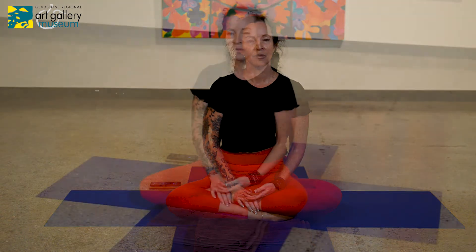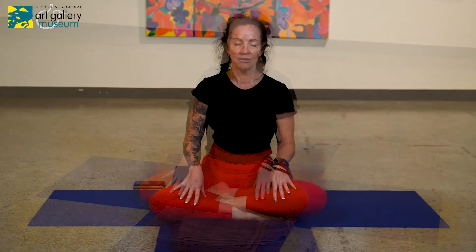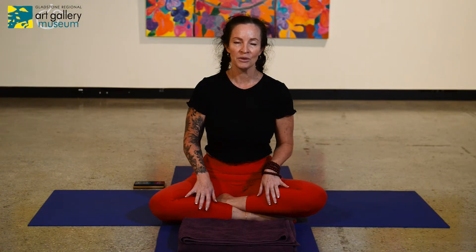Allow the muscles in your feet to relax. Make some small movements in your ankles and allow the ankles to loosen. Feel and visualize your calf muscles just relaxing away from the bone, and then soften through the shins. Loosen the muscles around your knees.